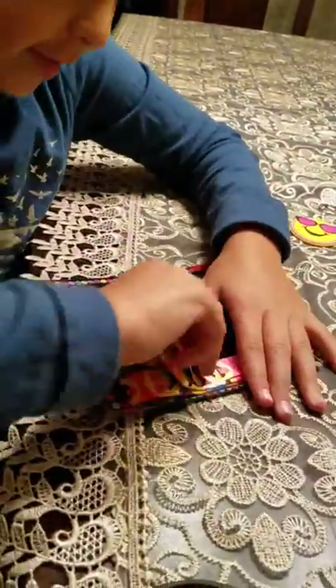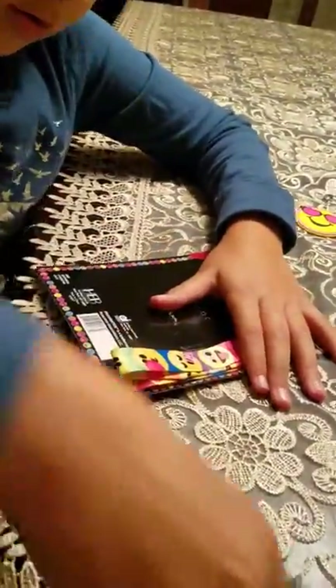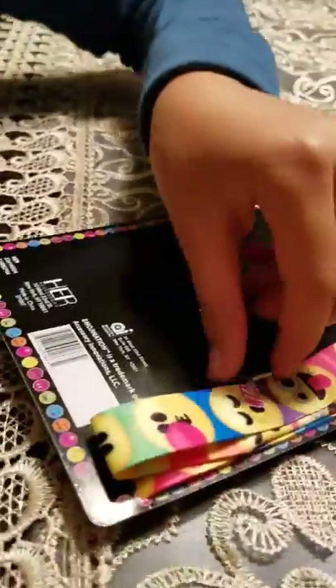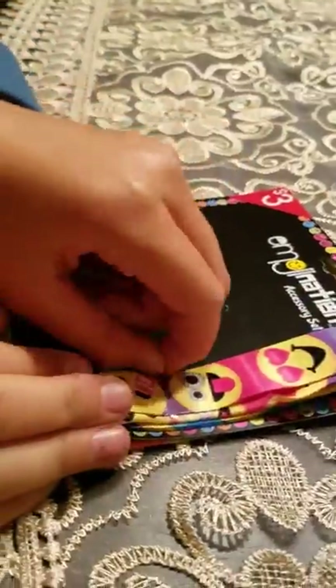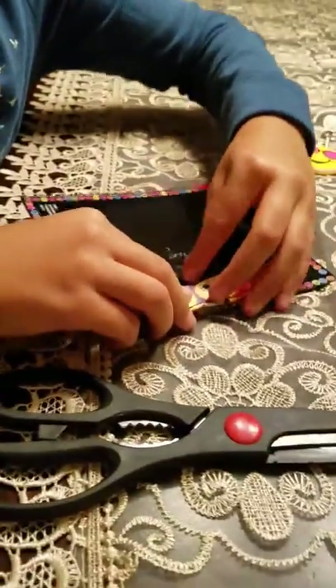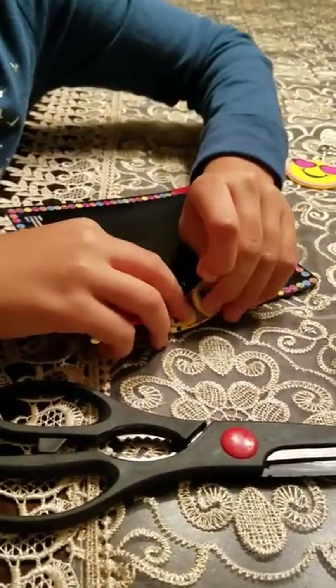Next we'll get out the lanyard. This is taped on, so we'll just open it. You don't want to rip the lanyard, so I'm going to go really gentle with it. Pull it out. I'm just going to keep pulling off the tape.